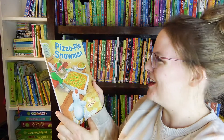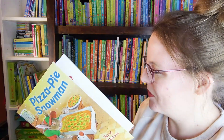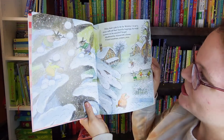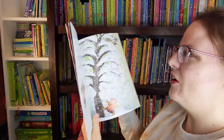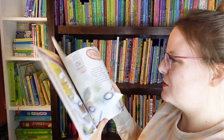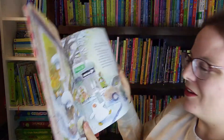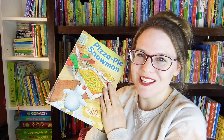And the last book we have here is Pizza Pie Snowman. How cute is this? We have some beautiful illustrations inside — some animals enjoying the snow. I wonder how the pizza part comes in. Well here we go, we have a bakery and they're eating some pizza at the end. This one looks like it's gonna be super cute and super funny as well.